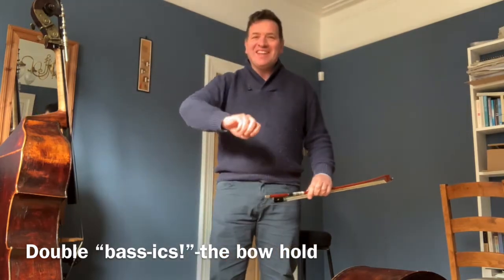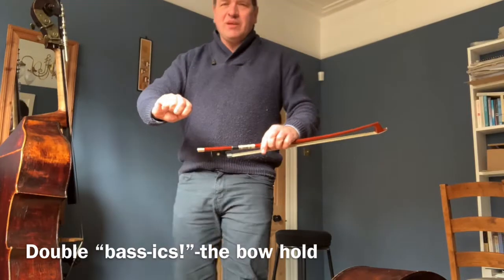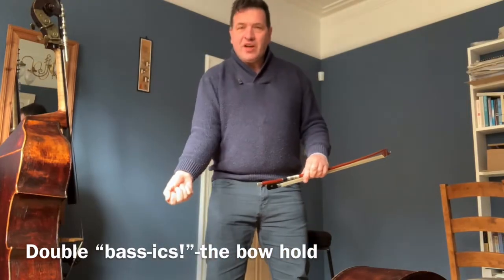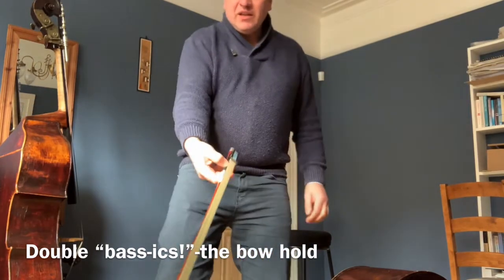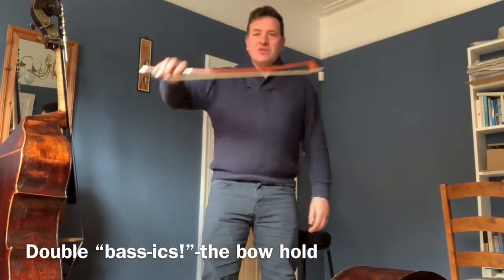You don't want to press so hard that you break the fruit. So imagine taking that shape — see how your thumb is bent — and putting that on the bow like that. That's one of the really important things about using the bow.